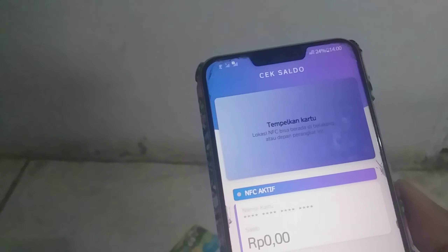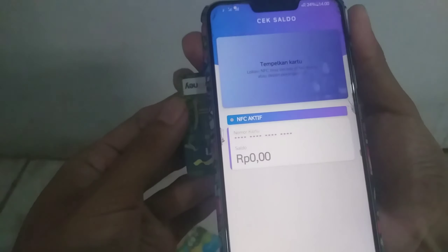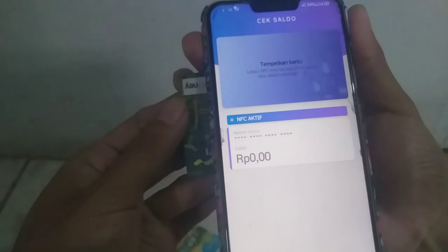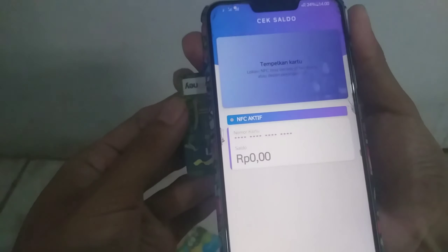Tempelkan kartu. Lokasi NFC. Nah, ini kadang yang banyak sulit — untuk kalian yang mengecek NFC-nya di mana. Kalian coba saja. Biasanya di bawah sini pun kalian tidak akan bisa, karena lokasi NFC-nya bukan di bawah. Di tengah pun kadang sulit. Nah, ini bisa. Kadang di bawah atau di atas ya — setiap handphone beda-beda lokasi NFC-nya.